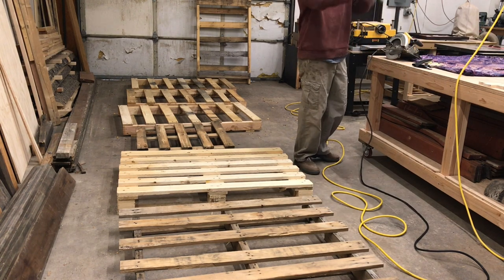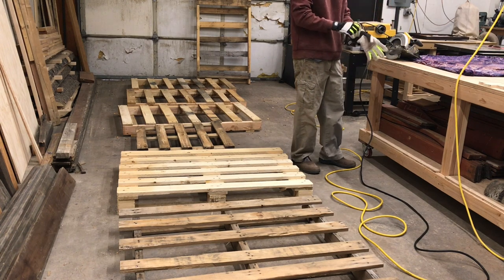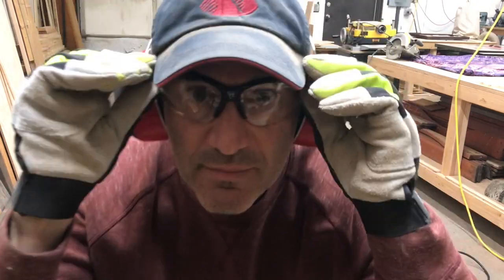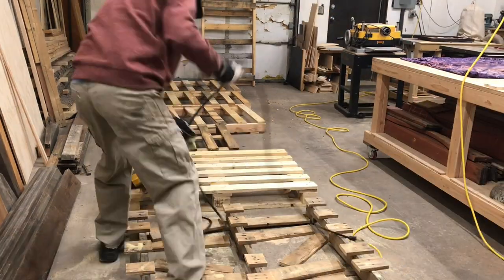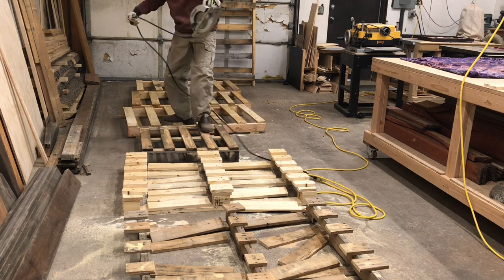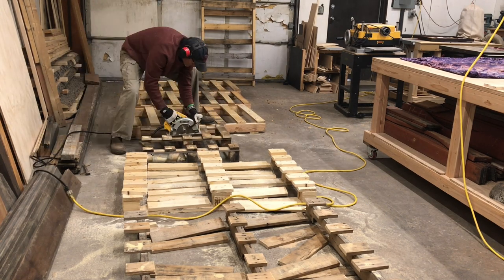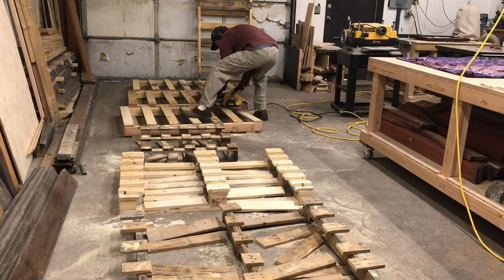The other safety piece is wearing your PPE — personal protective equipment — that's my gloves, ear protection, and of course eye protection. Just so you guys know, I'm not saying this just for a YouTube video. I really do this in everything I do, because you only have two eyes and ten fingers, and when they're gone they're gone. Okay, lecture's over.